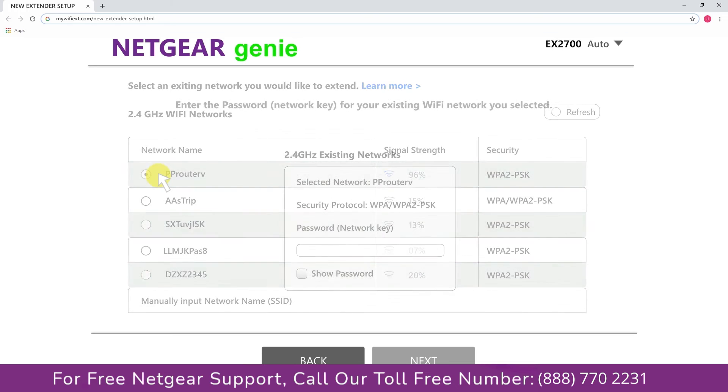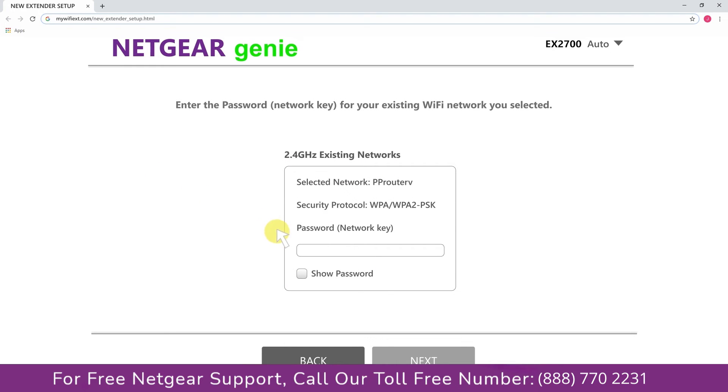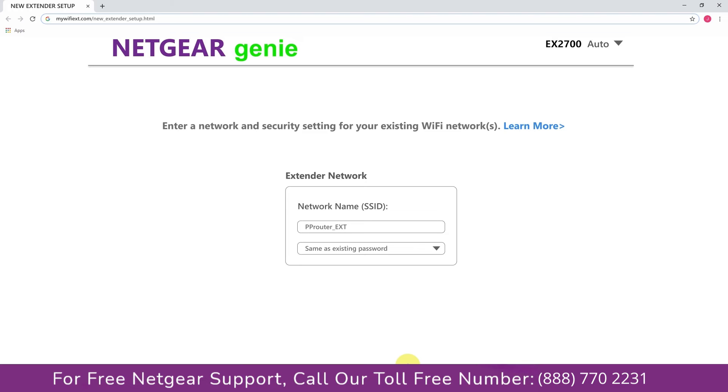In my case it's the Netgear router, and then it will ask you for the password of your network. Fill in the password of your existing network and click next. If the Wi-Fi password you typed in is correct, your extender will establish a connection between the extender and router. It also allows you to use a different password, the same password, or none at all. If you choose none at all, anyone will be able to connect to your Netgear extender.